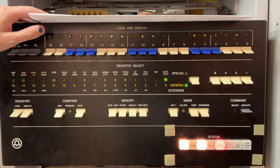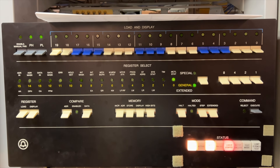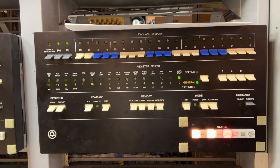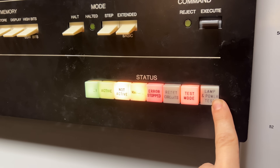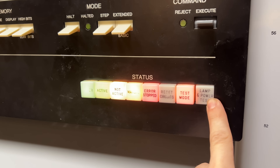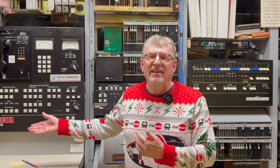This part of the machine here is called the 3A central control, which, as you might expect from the name, is the main CPU. It has a bunch of buttons and toggle switches and blinking lights too. There's a power button, an active/not-active lamp, a button to switch the processor into manual mode, an error lamp, a reset button, a test mode lamp, and finally a lamp test button.